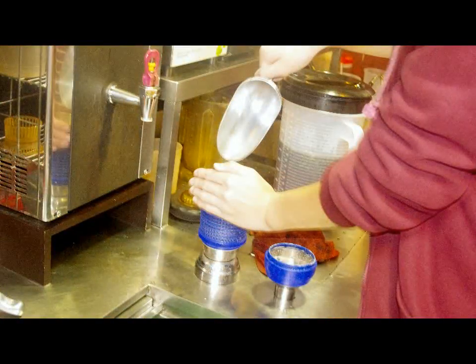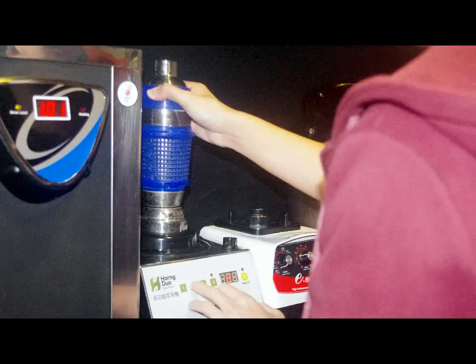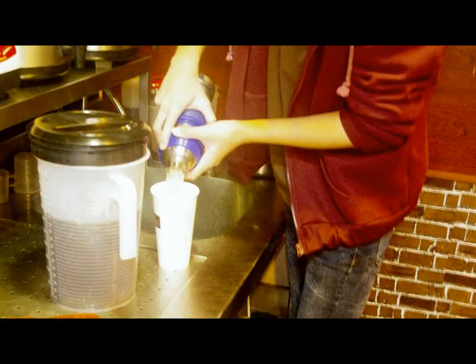Finally, 50 milliliters of ice at minus 5 degrees C. The next step is to mix everything together. To keep our drink cold, a small amount of ice — about 50 milliliters — is added to our cup. Now, our pearl tea is poured over the ice.